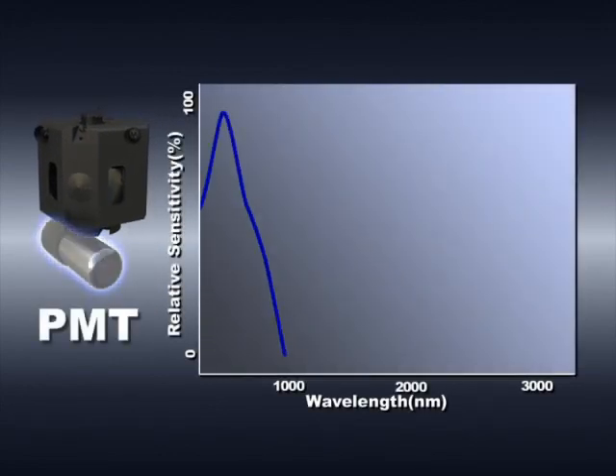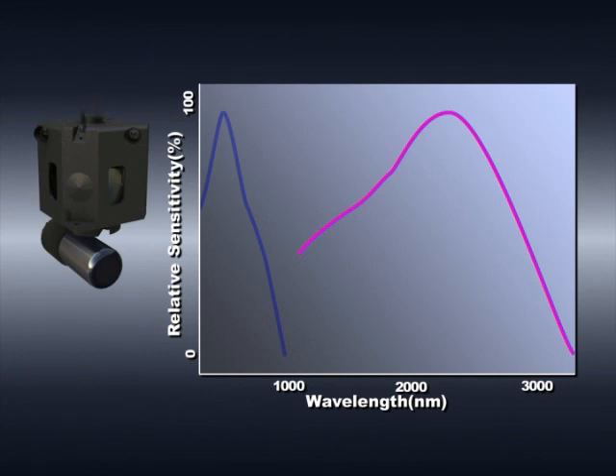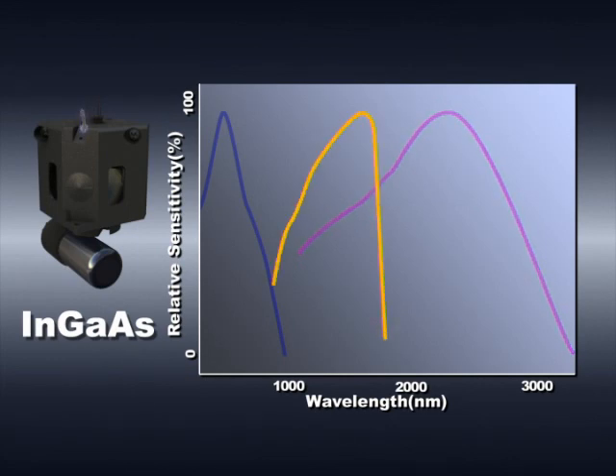Ultraviolet and visible light entering the integrating sphere is detected using the photomultiplier tube at the bottom of the sphere. Near-infrared light is detected using the PbS cell at the top of the integrating sphere. When using two detectors — a photomultiplier and lead sulfide cell — the sensitivity becomes lower in the 1,000 to 1,600 nanometer range, and measurements of low transmission samples are affected by significant noise. The SolidSpec 3700 achieves high sensitivity over the entire wavelength range by incorporating an indium-gallium arsenide detector, which ensures high sensitivity in the region where only a low level of sensitivity could be achieved using the conventional two-detector method.